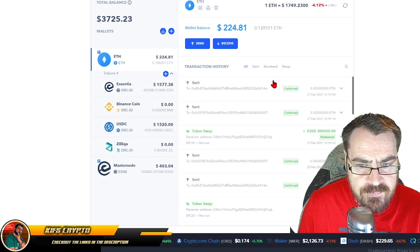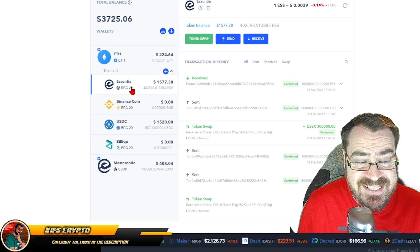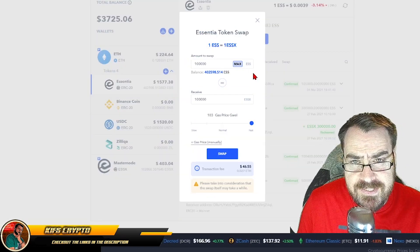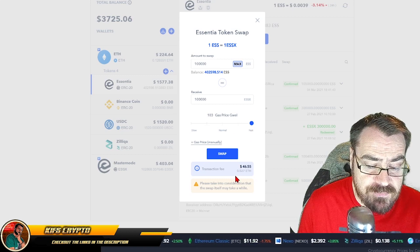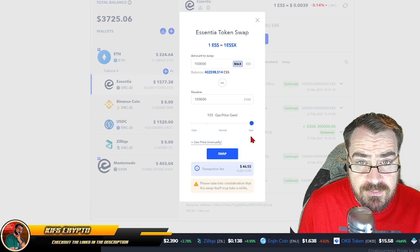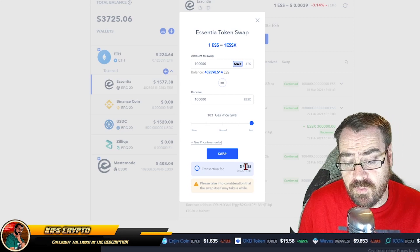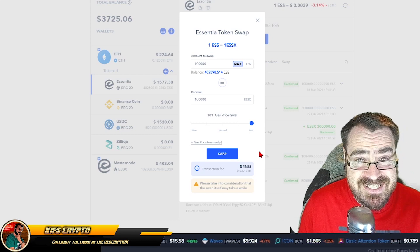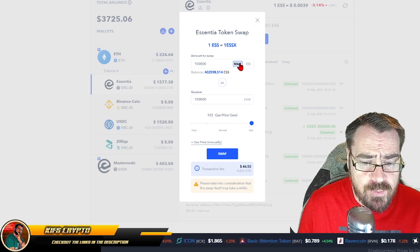Once your tokens have arrived in the wallet, the next stage is to swap them. These need to be swapped from ESS to ESSX in order to run the masternode. You simply go to 'Token Swap'. This is where some people have been getting stuck. You may as well put the gas price as 'Fast' because transaction fees are extremely high at the moment — I've seen it at $46 and over $100. Selecting the fastest option gives you the most chance of going through. Essentia are essentially refunding these fees for the whole month of March, so you might as well do your swaps now. That's an incredible gesture on their part given how enormous these fees have been.